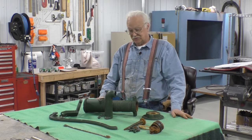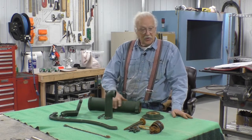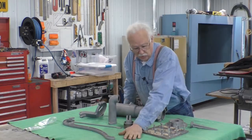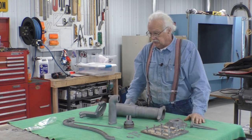The next step is to sandblast, and nobody needs to watch sandblasting — that's like watching grass grow. Sandblasted and ready to go. All the bolts stripped, all the pieces are stripped, everything's apart.